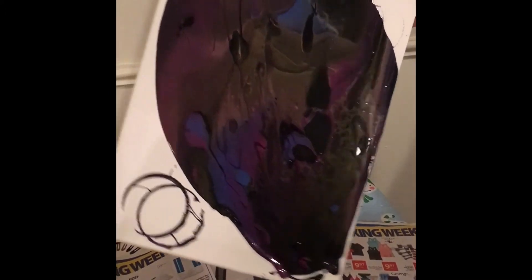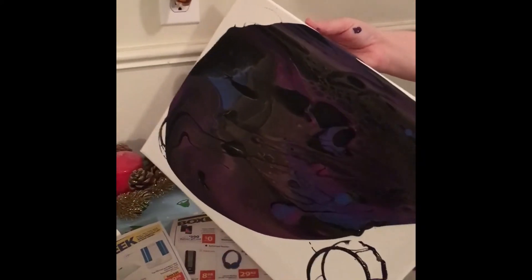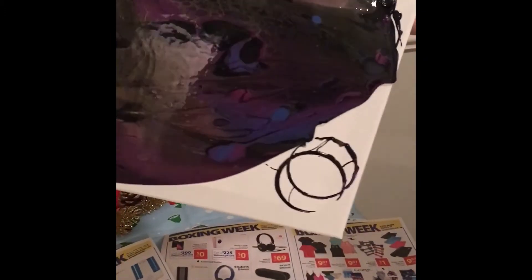Once it gets down to the corner we'll go to the other corner. I tried not to use as much paint this time either.